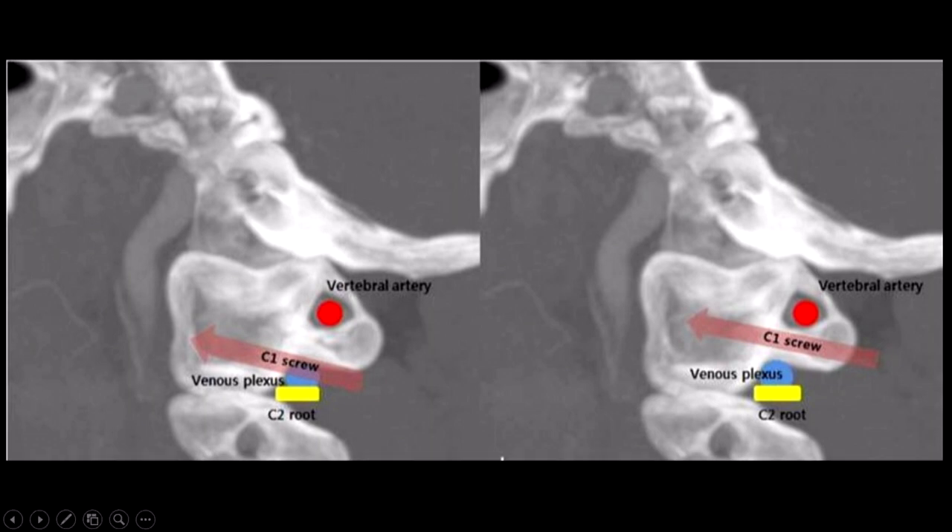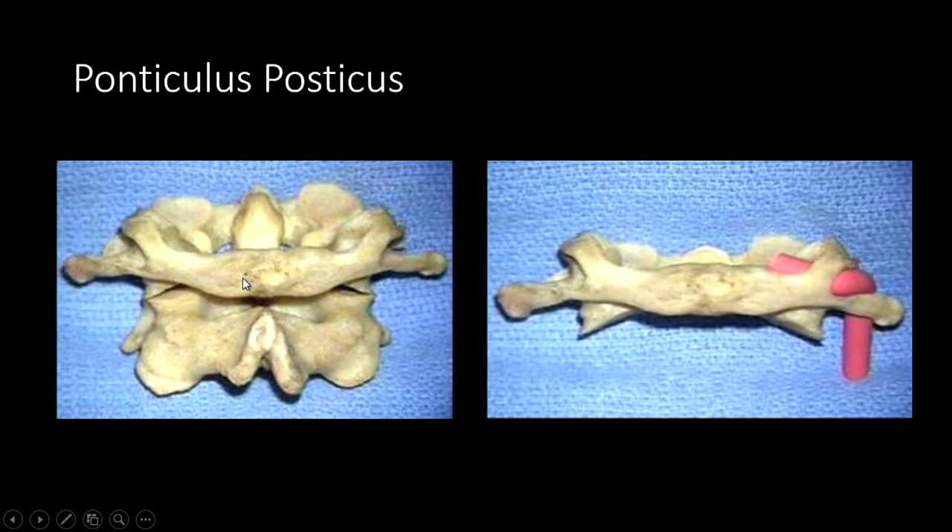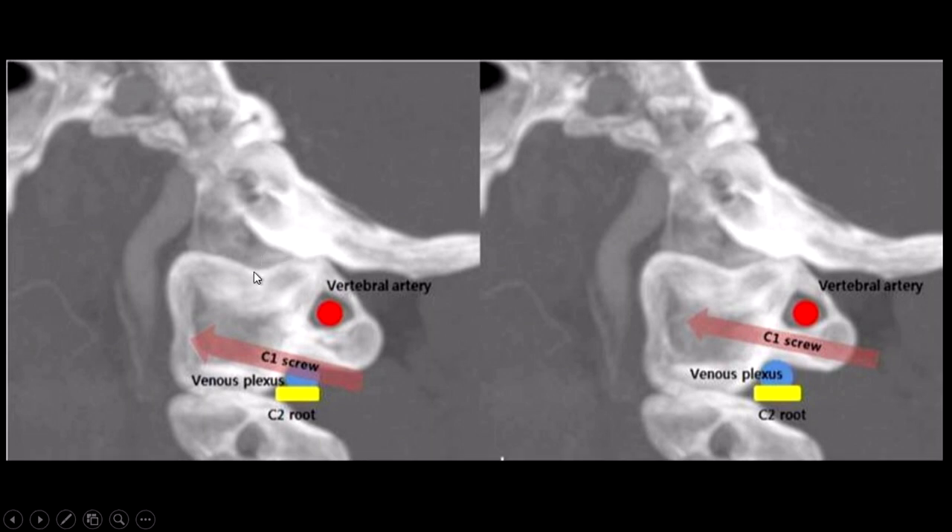This 3D CT scan shows the arch of the atlas. If you put your screw here, be careful about the vertebral artery - sometimes it slopes in, and if you go a little too high you are liable to injure it. Obviously the venous plexus and C2 root are there. If you irritate the C2 root by compressing it, or your screw compresses the ganglion, the patient can have severe neuropathic pain.